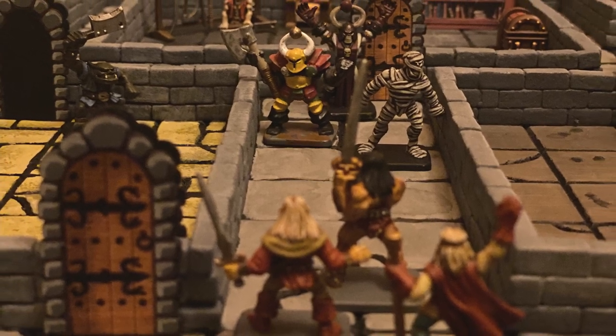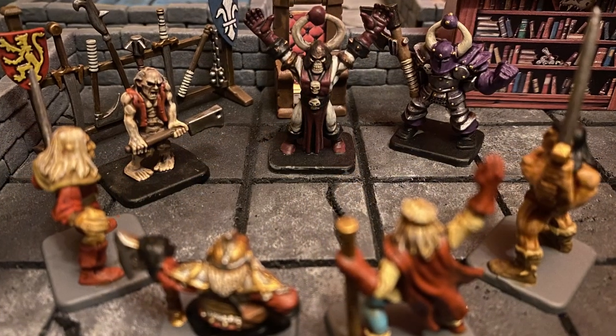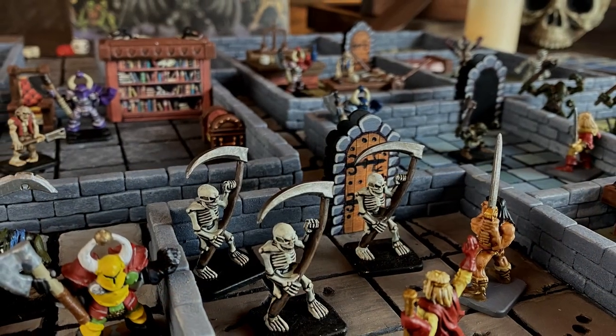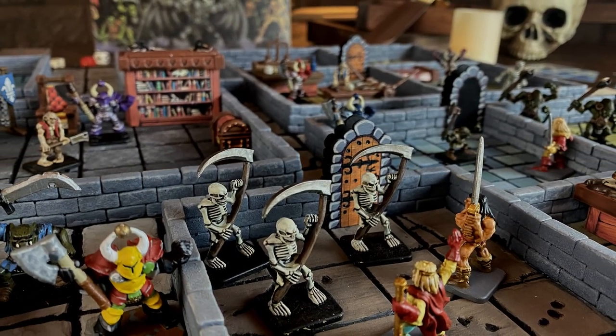Welcome to part 2 of this series on how we made this beautiful 3D HeroQuest board. In this video, we're going to be painting it up and making it look beautiful, so let's head straight to the workshop and get to work.